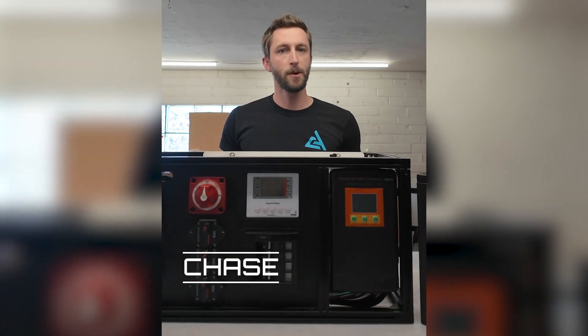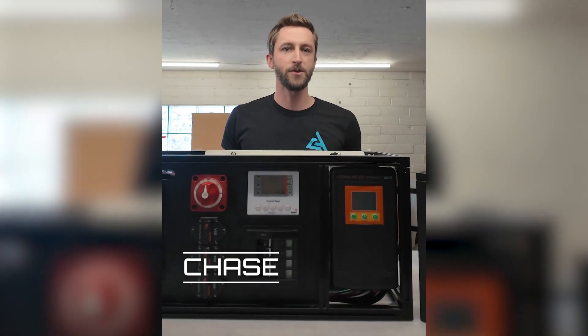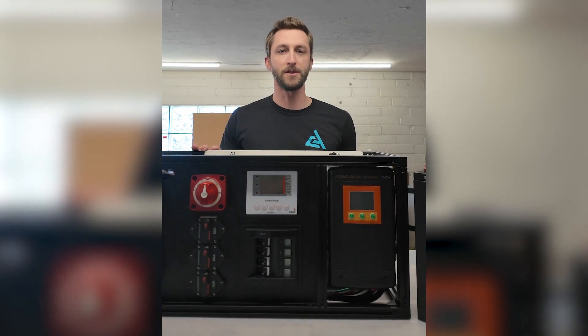Hey guys, Chase here with Kraft Auto Works. Wanted to do a quick video today answering some of the common questions we've been getting about our bench built system and our lithium batteries.